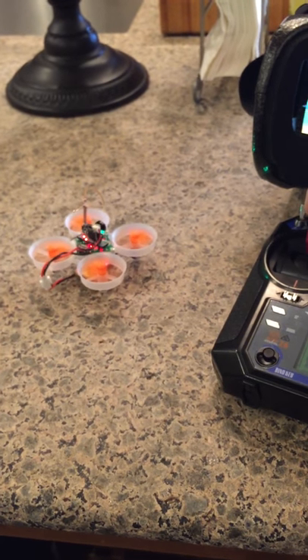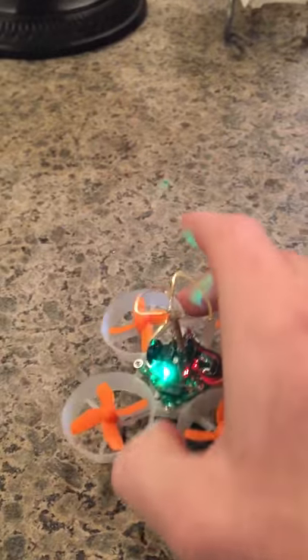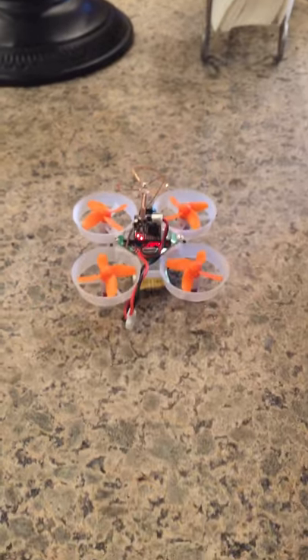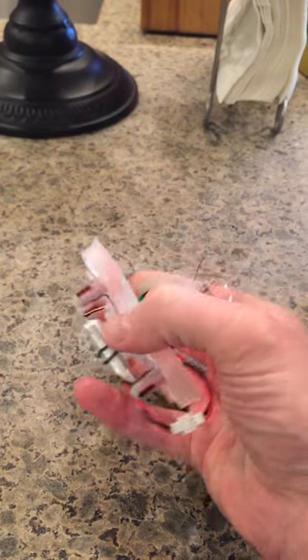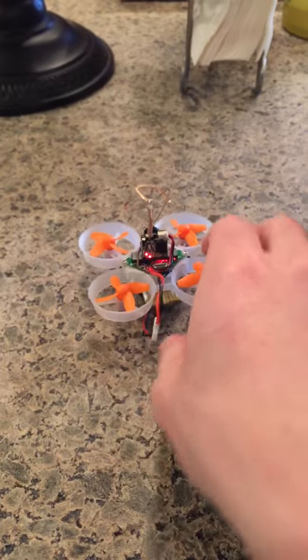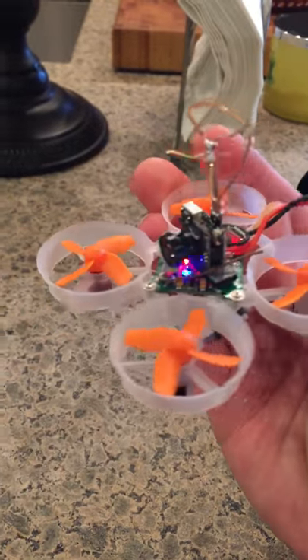At full power, it's fairly running, but the front motor right here is hot to the touch — almost burning, very hot. The other motors are normal, no issue, but this front one is hot. So there's a problem with the motor.